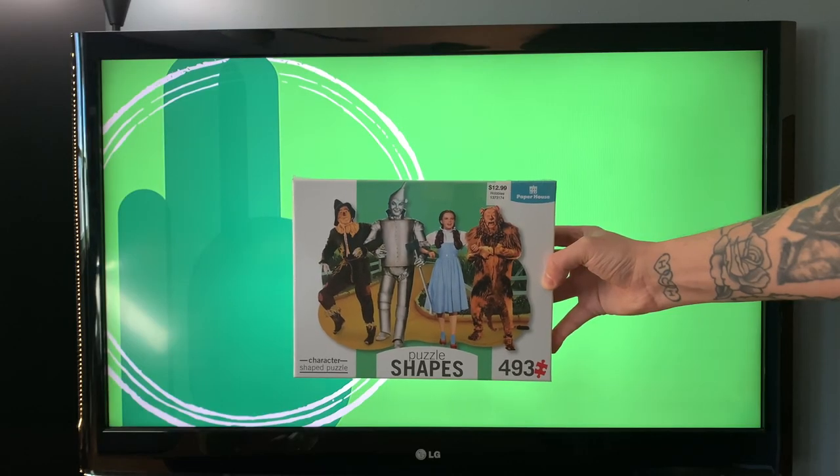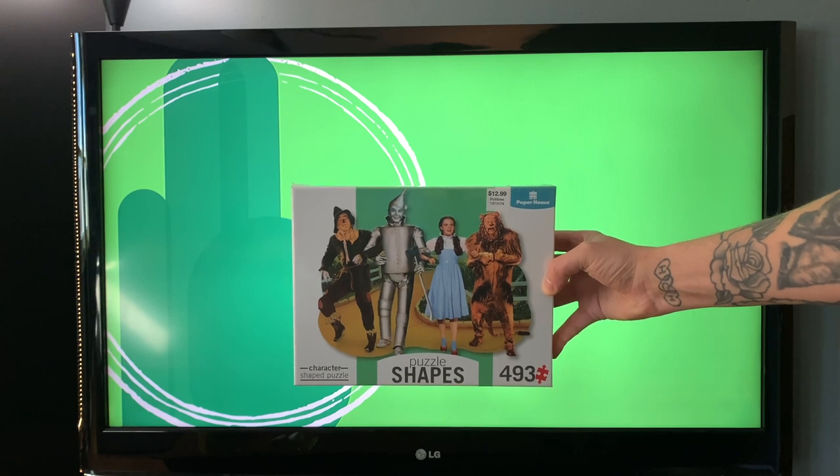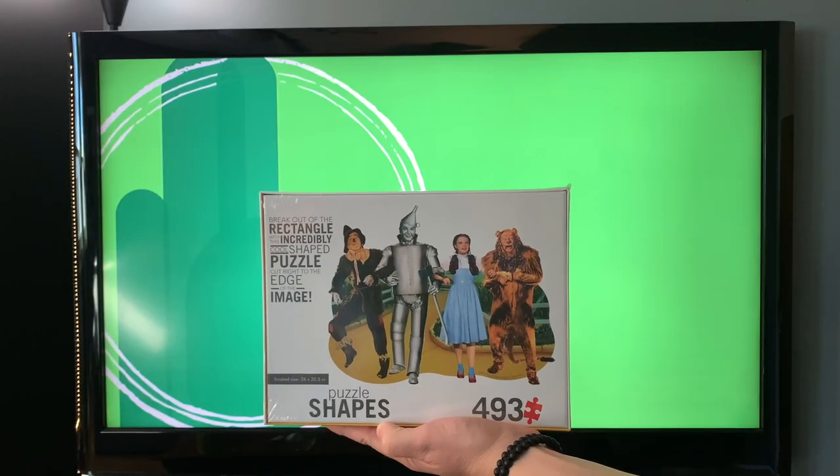What I love about this puzzle is it has a real fun, free-flowing shape when you put it together. It's not a regular square — it's cut out to the image of the characters. We have the Scarecrow, Tin Man, Lion, and Dorothy. I kind of wish I would've got two so I could put one together and then have this one just in my collection. I'd love to see what it looks like finished, so if anyone has this puzzle, send me a picture.